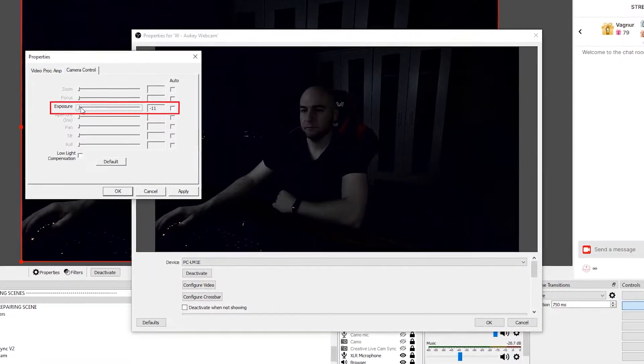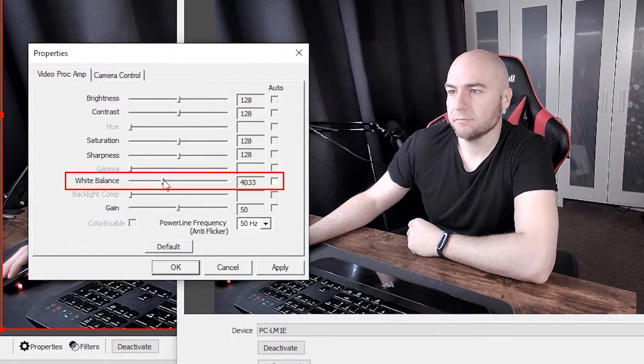The exposure can be manually configured, and this will help remove a lot of the white glow from ring lights that are directly in front of yourself. You can also manually configure the white balance to fine-tune the image, which will be useful if you're not getting the desired results using the automatic white balance.